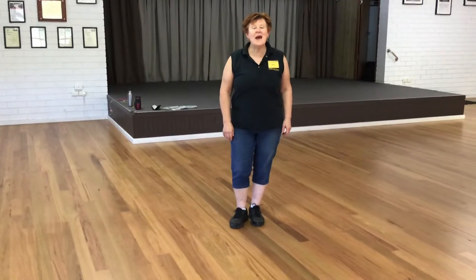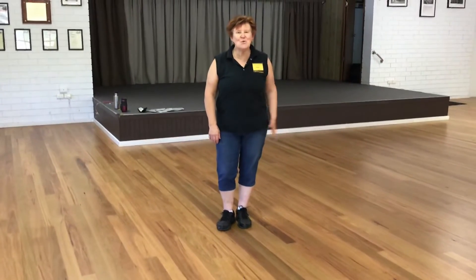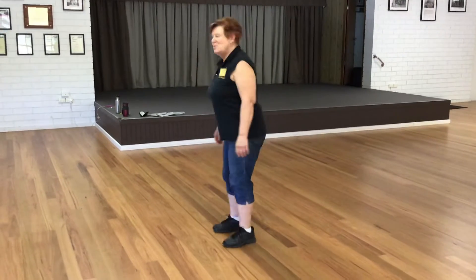This is a beginner dance called Cowgirl's Twist. We'll do a walkthrough first with words.